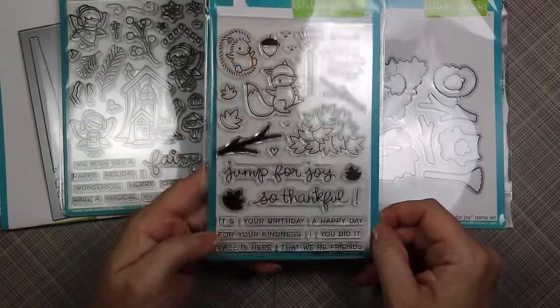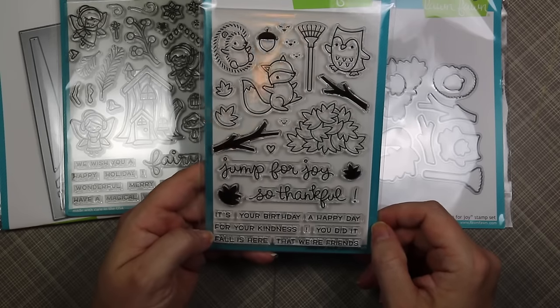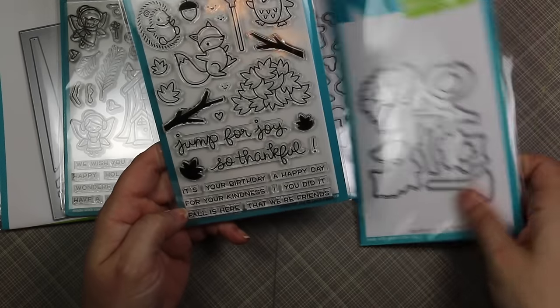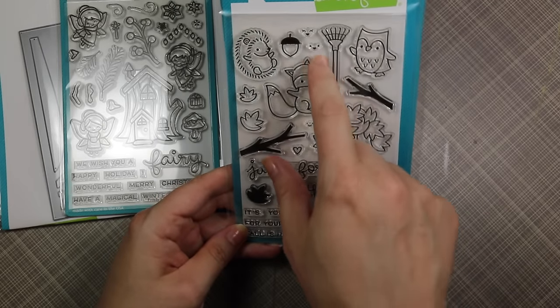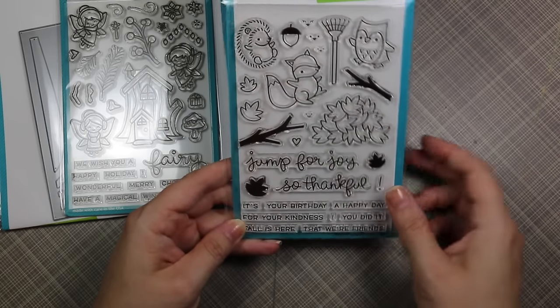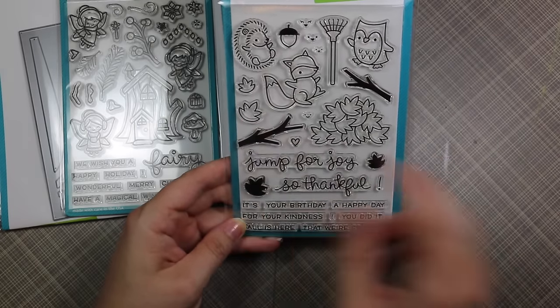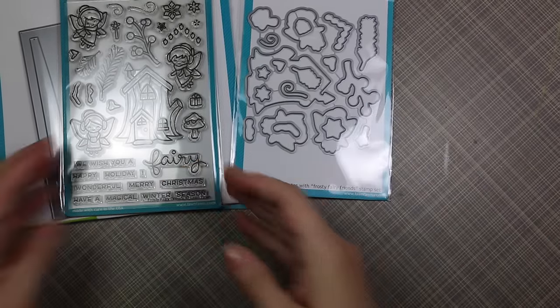Then I finally got my hands on the Jump for Joy stamp set — it's so perfect for fall and so cute — along with the coordinating die set. I love the little pile of leaves, and you can add little faces to the leaves or to the acorn. I love that it has both solid and open leaves, and of course fabulous little sentiments just like all their sets.